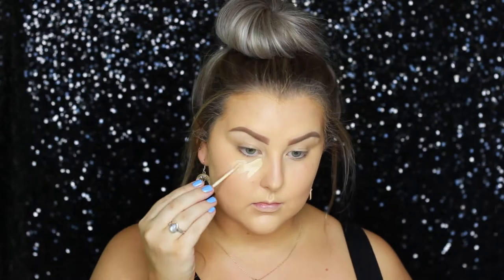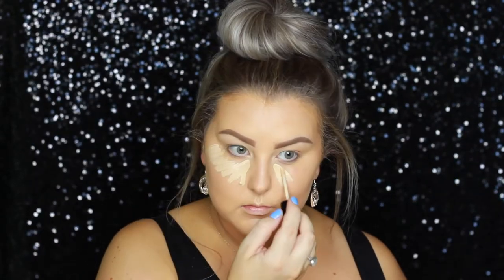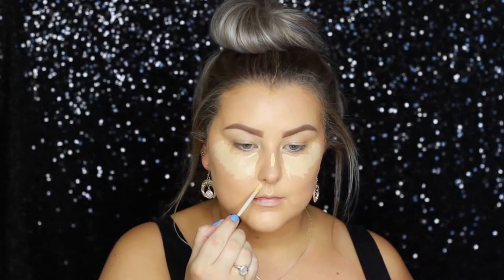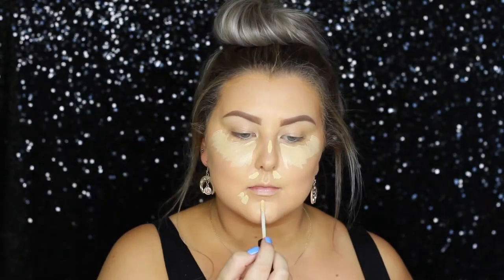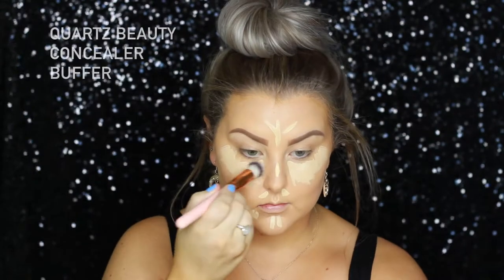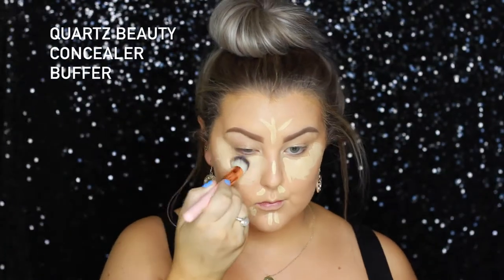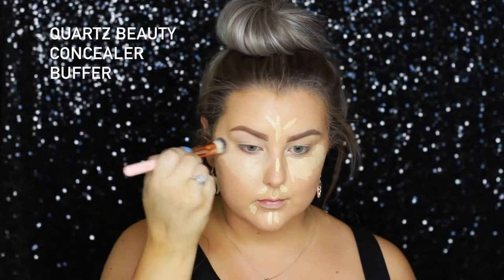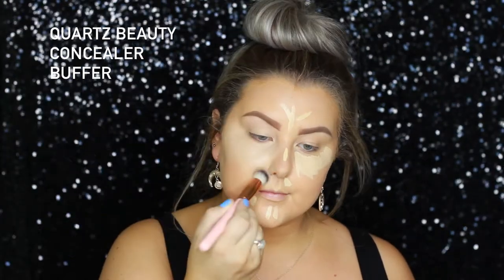To conceal, I'm first starting out with the Mecca Max Life Proof Concealer underneath my eyes, and then I'm using the MAC Studio Fix 24 Hour Concealer just down the center of my face and on any blemishes, just because it's a little bit darker and I needed it to sort of blend and flow. And I'm using the Quartz Beauty Concealer Buffer Brush to blend everything out.